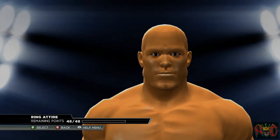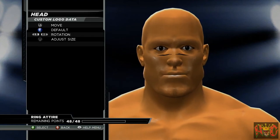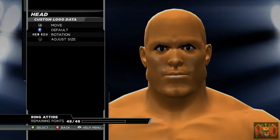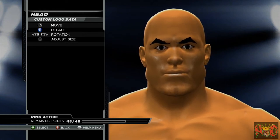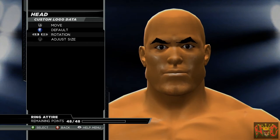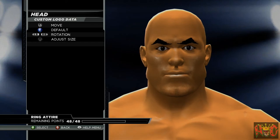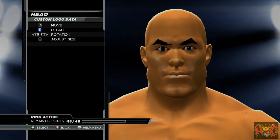We're going to go ahead and go to the custom logos and find our eyebrows. We're going to stretch them out wide, then go up on them — stretch them up. It's not too far from his eyes, so don't put them too high up.